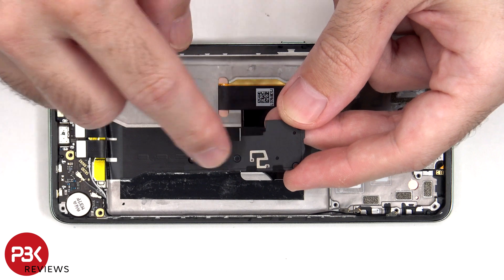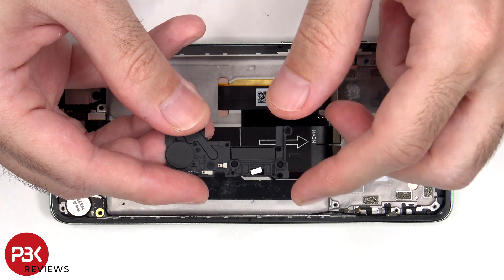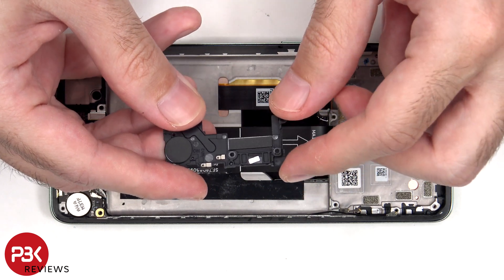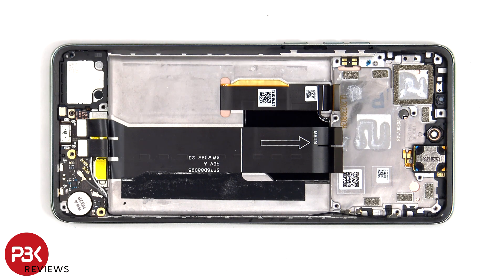There's another antenna line drawn on this bottom plastic cover, and another liquid damage indicator sticker, which is that white sticker. This flex cable connects the main board to the subboard or charger port board, as well as the SIM reader board.